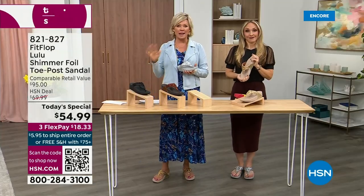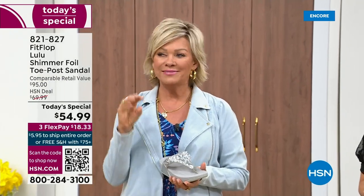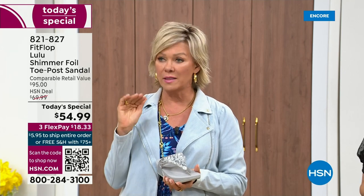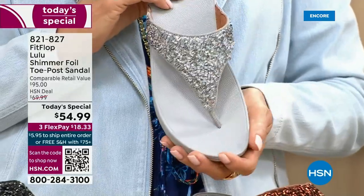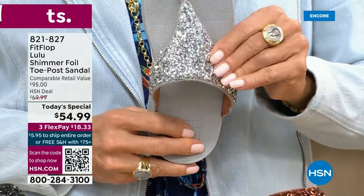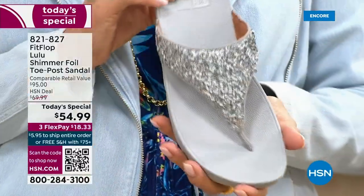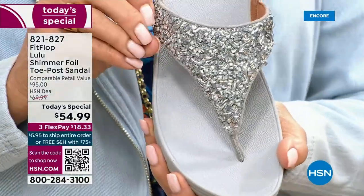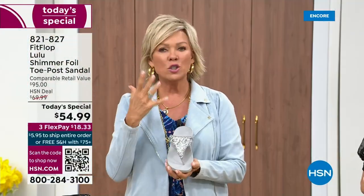At this point in our lives, we're not going to be silly and just wear something because it's cute if it's going to kill our feet. This is like the best of all worlds. I just wanted to show you this incredible cluster — we're calling it kind of a glitter, but it's a matted-down glitter. It's not like bling in your face — it's not going to give you shock. It's just beautifully elegant. So I'm going to give you a closeup look on all your colors once again.